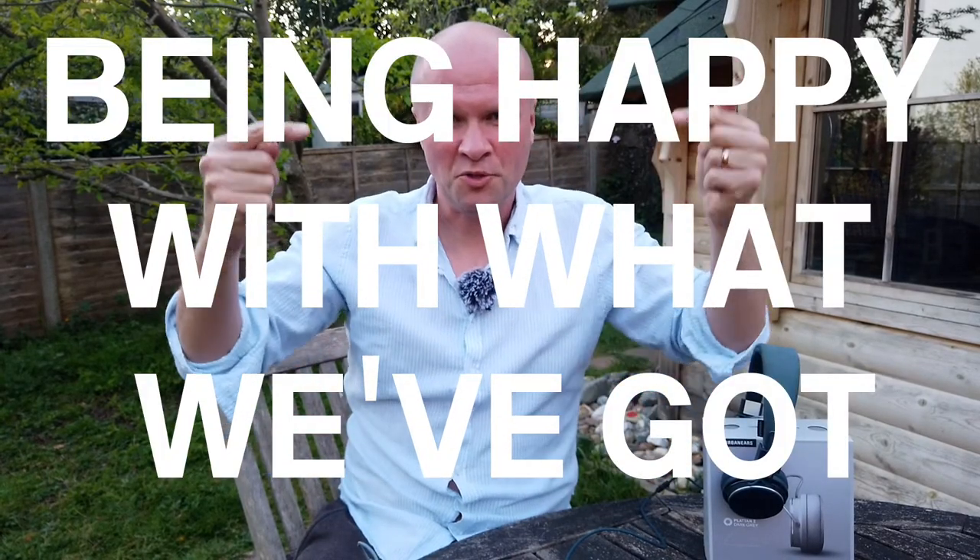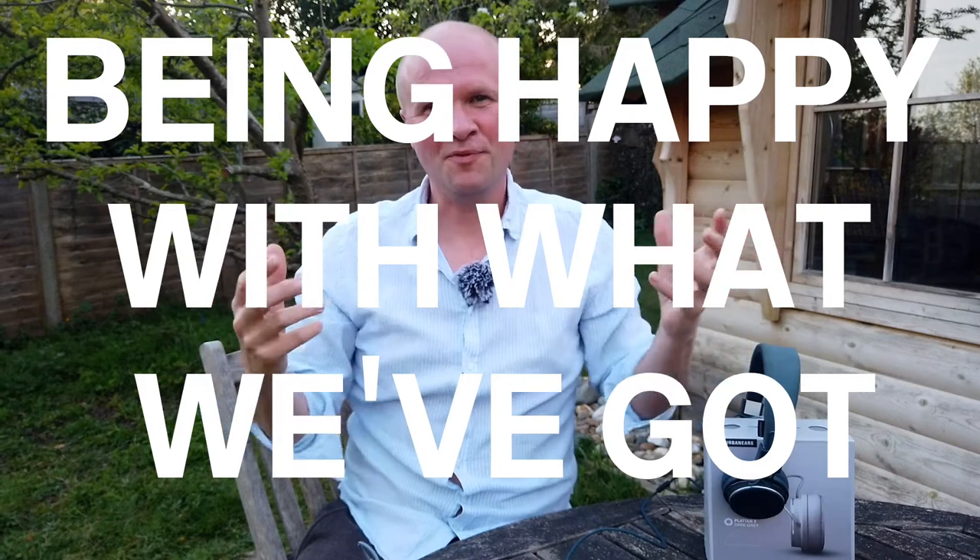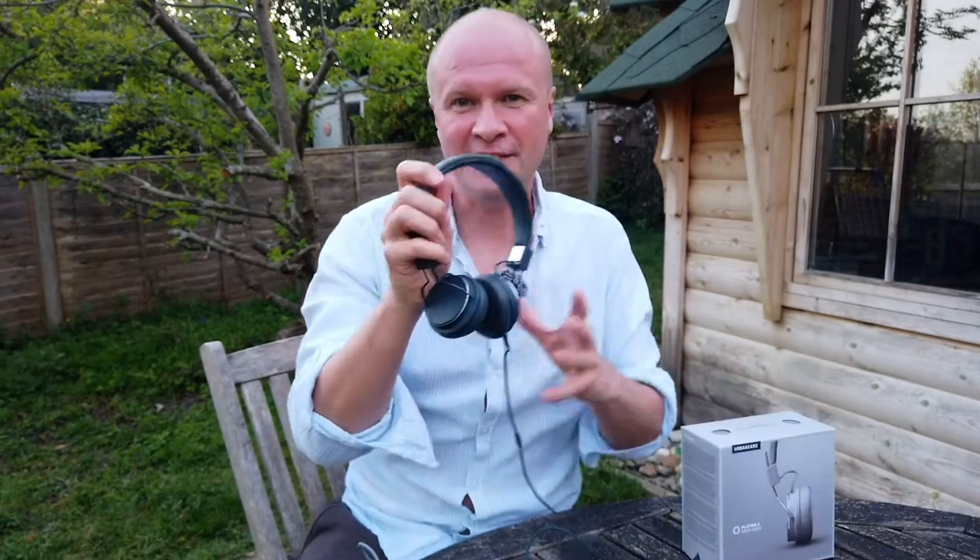It's a place where we try to be happy with what we've already got. I'm going to be really happy with what I've already got because I've got these — the Urban Ears Platan II headphones.